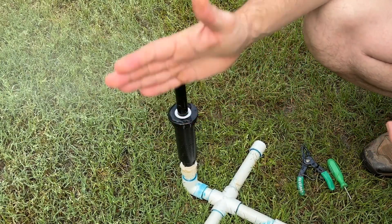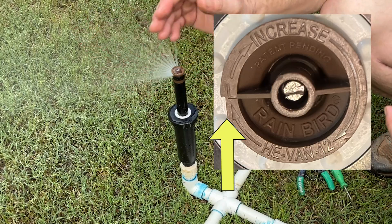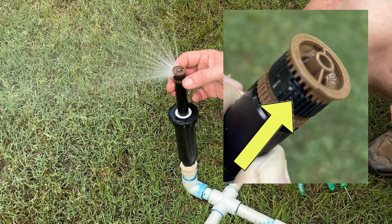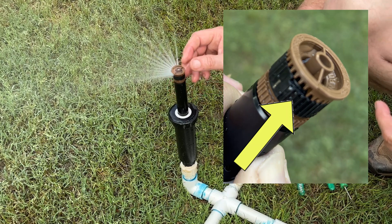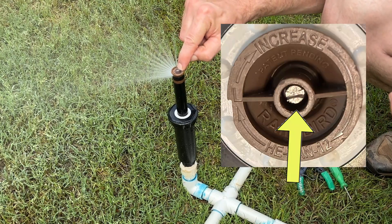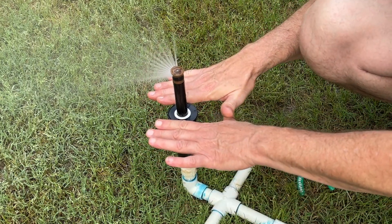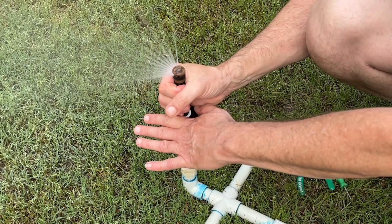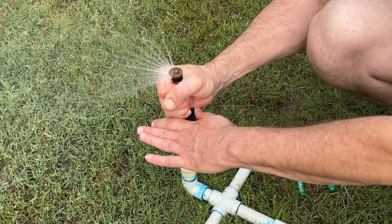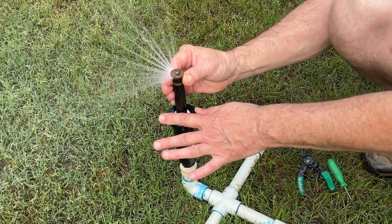With this nozzle the left limit is fixed. It even has a little notch on the top there to show you for rough adjustment, and then we're going to adjust the right limit with the little collar that's underneath here, and we will adjust the radius with the little screw that's on top. So we're going to grab the shaft here — remember this is probably going to be ground level — to adjust our left limit, and most of these spray heads have some kind of ratchet action. So we're going to put our adjustment there and then fine tune our right side.